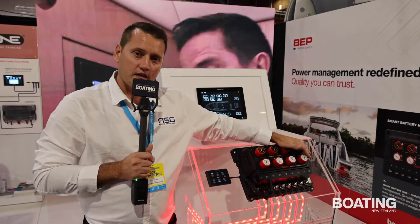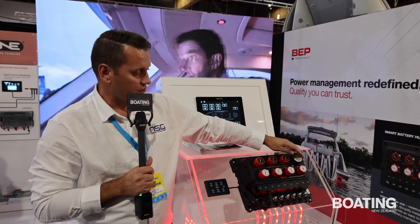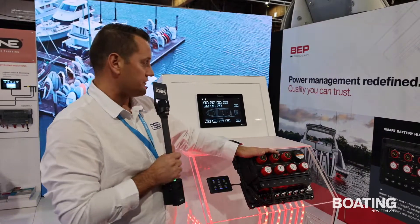It has an internal shunt for the house battery, so as the current is being consumed by the different circuits on the boat, it's monitoring that current going in and out of the house battery, and it's continuously calculating that state of charge.